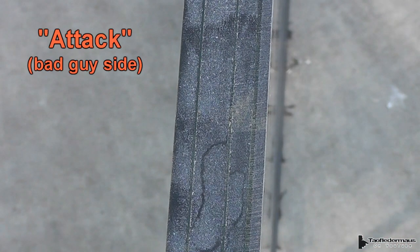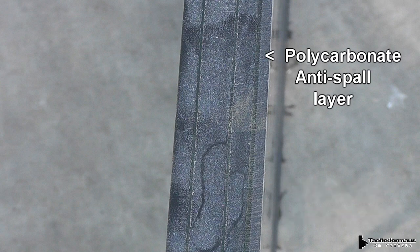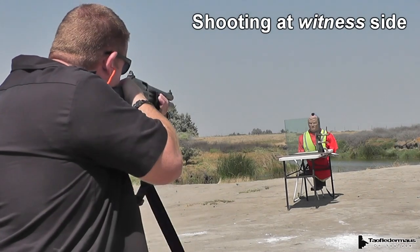This type of glass has something called an attack side and a witness side. The attack side is where the bullets come from, and the witness side is the area you're protecting. The biggest difference is that one side has a polycarbonate anti-spall layer, which keeps the glass from blasting inward. We wanted to see if there's a difference in protection if we shot it through the witness side instead.